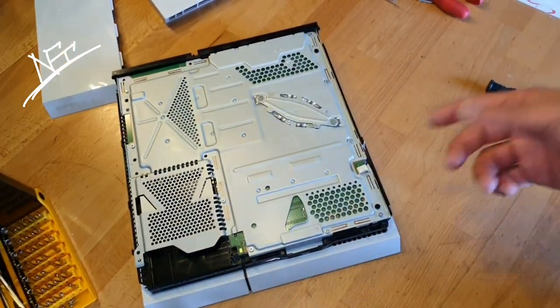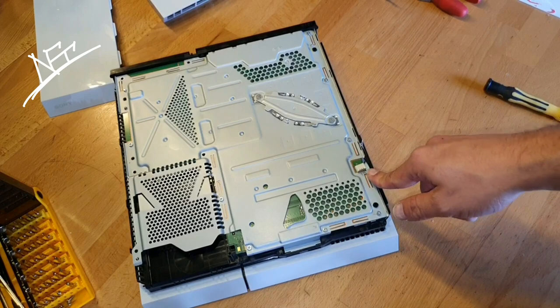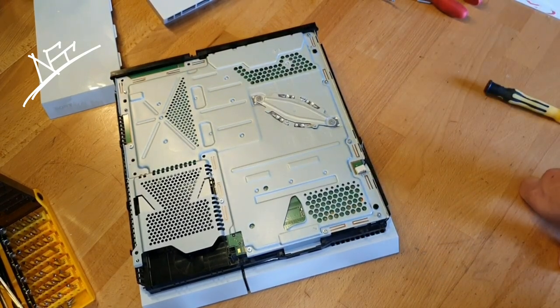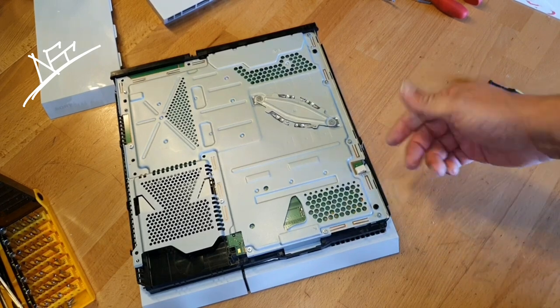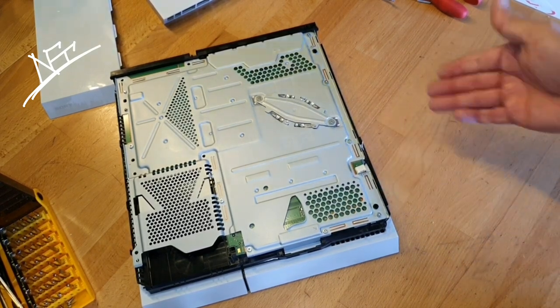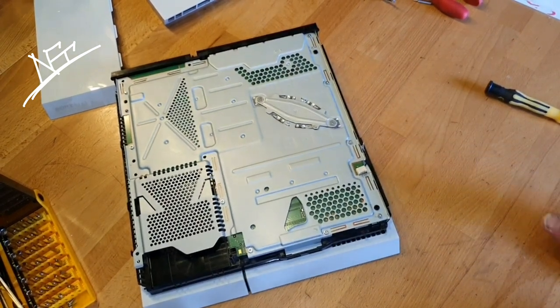I think this will be just the best solution for a better lasting — it will last forever or last longer. And that's why I'm gonna do it like that.